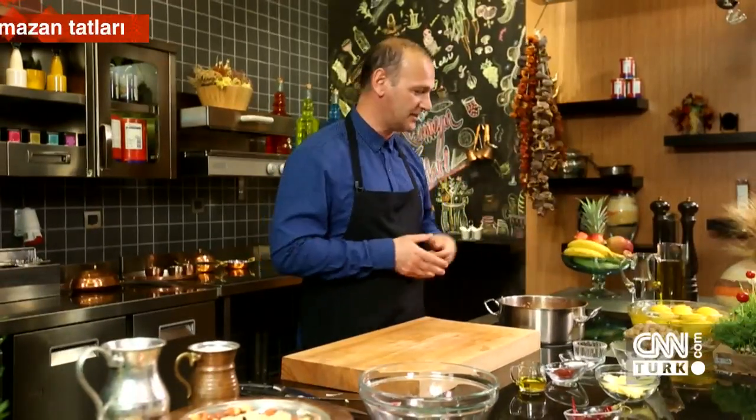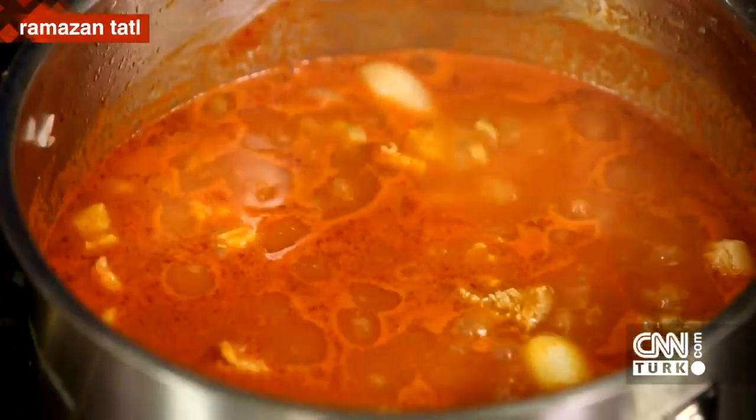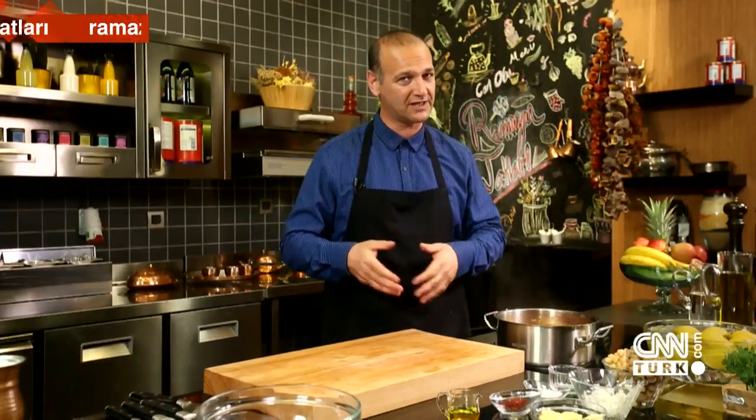The meat is slowly simmering. I want to give you a bit of information about chickpeas. We generally heat them in the evenings and use them during the day as etli nohut or with rice. In the Southeastern region, a chickpea wrap is also made — there's even a chickpea dürüm. There's even a pickle made from chickpeas. So chickpeas actually have a wide range of uses. It's also a great winter dish — especially with a good pilaf and a little pickle on the side. I recommend it especially for children; if they won't eat it, you can even make a purée.